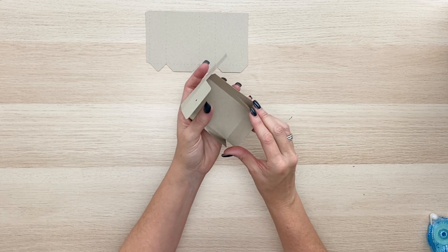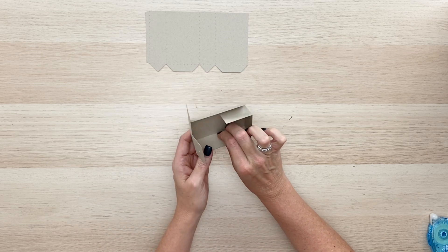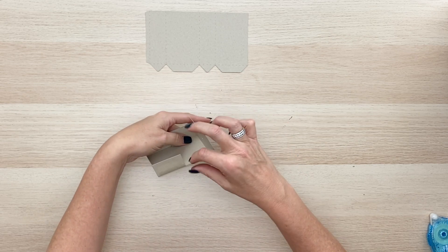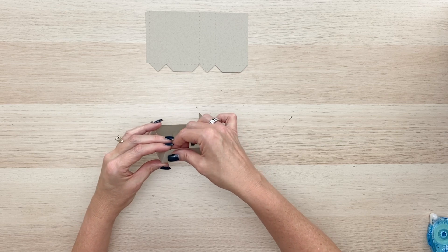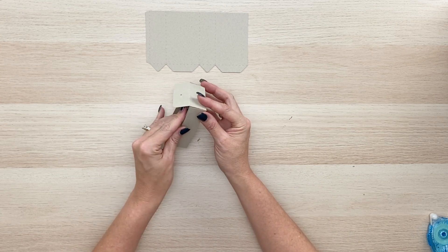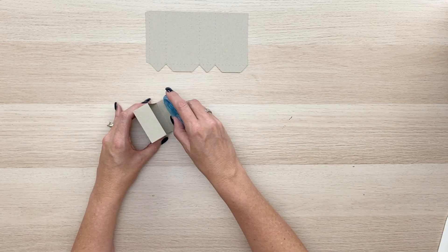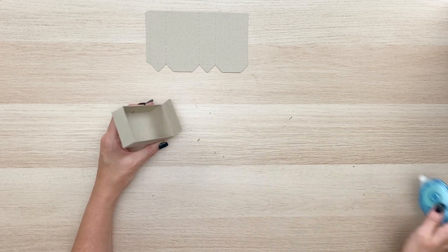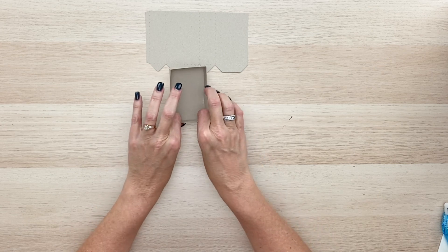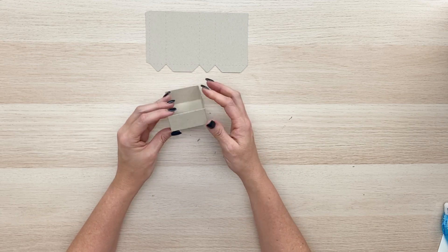Pull those sides up and make sure the corners stay nice and square. Those two sides should meet exactly in the middle, then do the other side as well. On this side here, put some adhesive on it and fold that down. At this point you can put a covering panel on the front of this drawer if you'd like — let me show you one of our finished ones so you can see what that looks like.